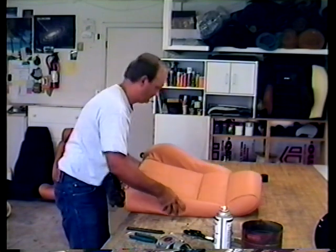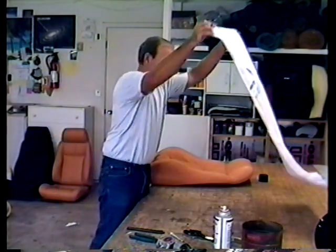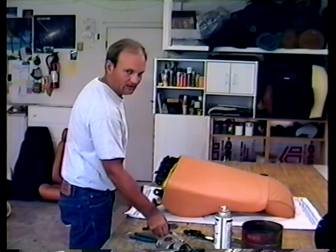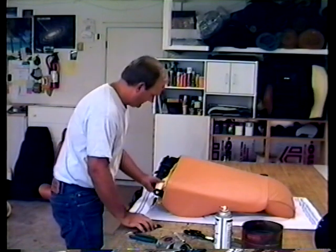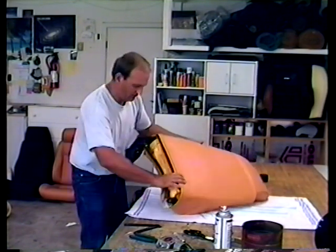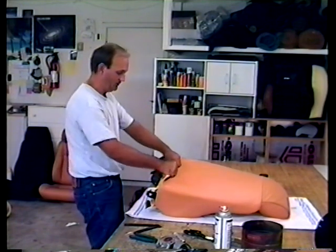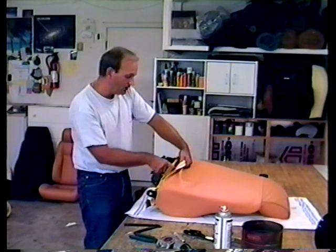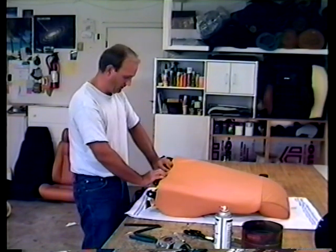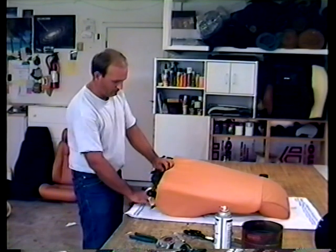Flip it over and hog ring these two black welds together. If you look closely, you'll see a little V — that's a center mark. Look up here and you'll see another V — also a center mark. On the bottom of the seat you'll see holes — that's also the center, so you can get it all centered up real nice. That'll keep the bottom seams and the top seams all lined up.